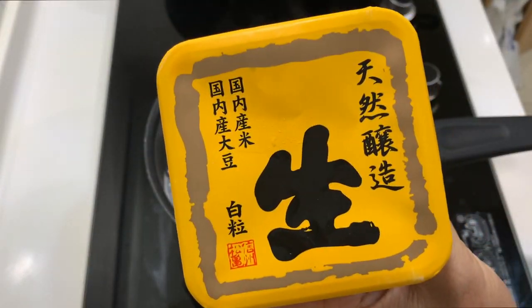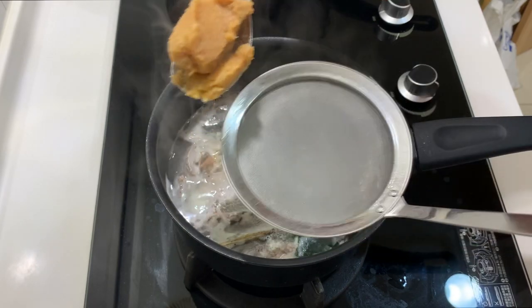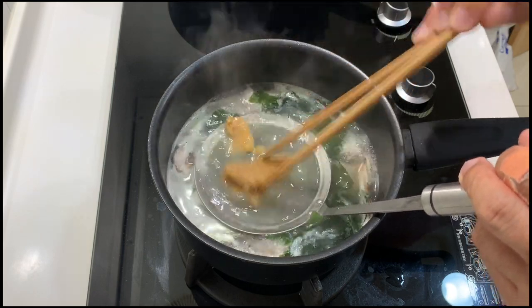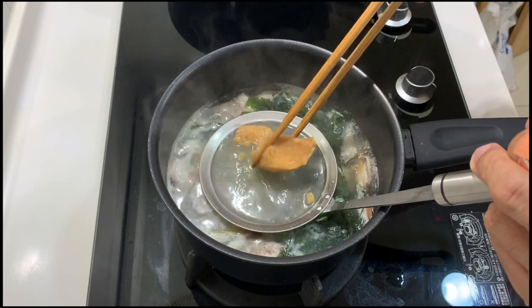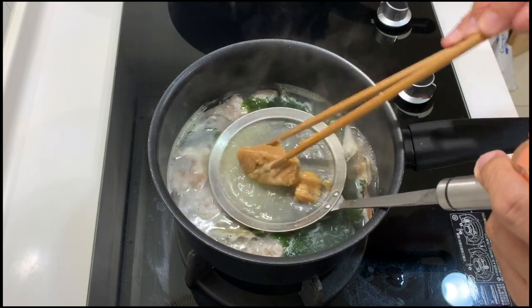Now we will start adding the miso. I will just use about one spoonful, put it on the strainer, and then slowly lower it down. We will cook the miso soup this way, just letting the miso slowly melt and go into the liquid.